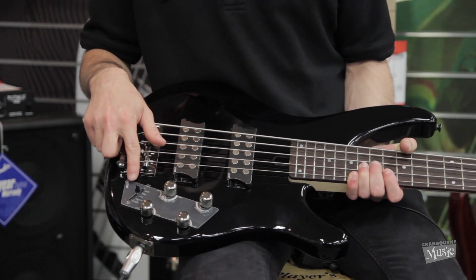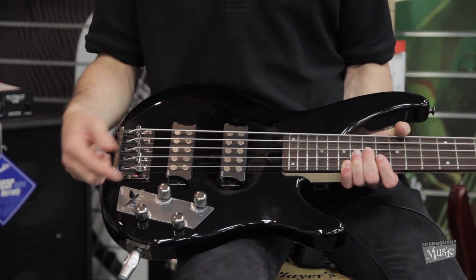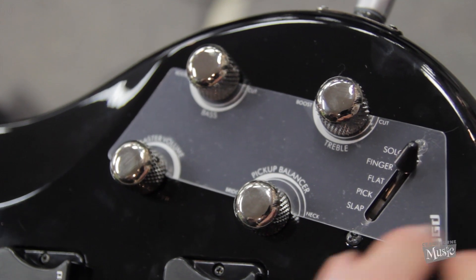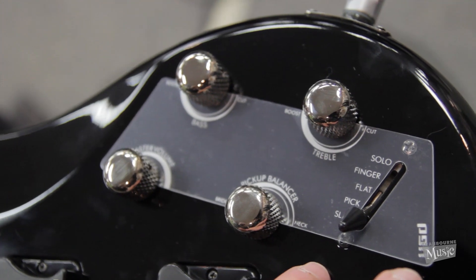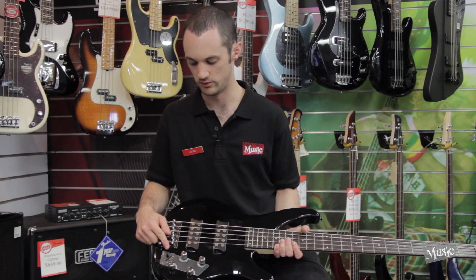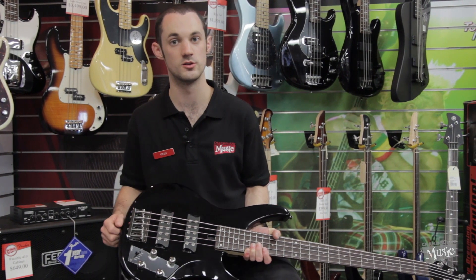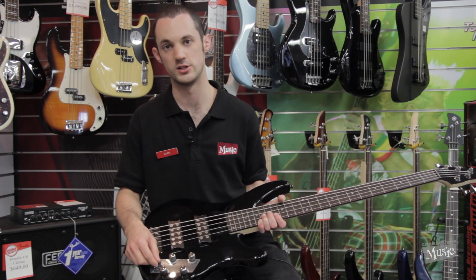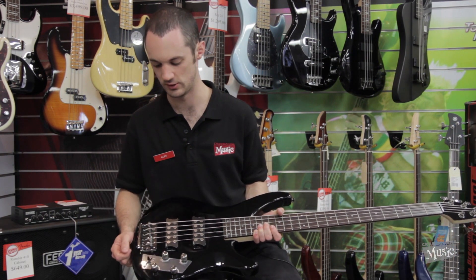And then you've got this really handy little toggle switch down here, which is almost like an EQ setting for your amp. It gives you a couple of different options for setting the EQ differently for each technique style — so for example slap, pick, and fingers, and that sort of thing.